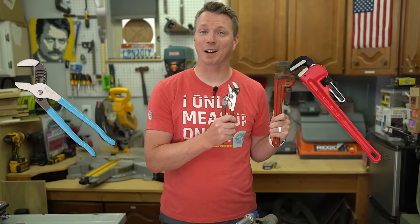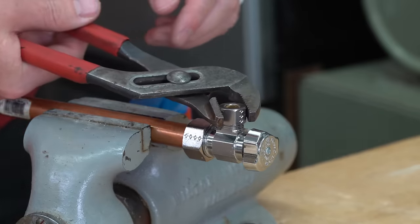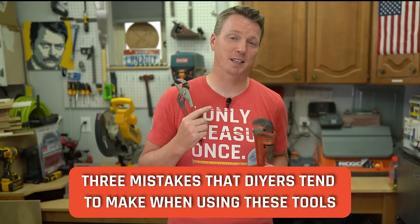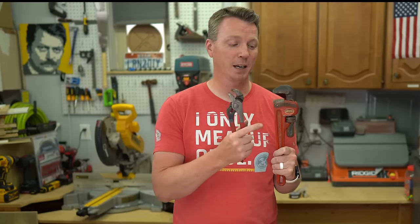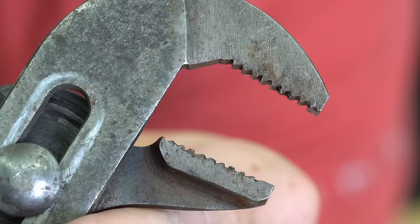Both pipe wrenches and channel locks are extremely handy tools. They're versatile and can be used for all kinds of things, but typically nobody really shows us how to use these things properly. I've come up with three mistakes that DIYers tend to make when using these tools, and I'm going to show you exactly how to use these properly and take advantage of the amazing teeth on these things so you can use them to their maximum potential.